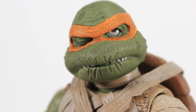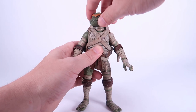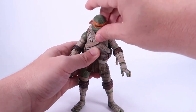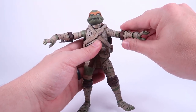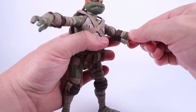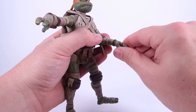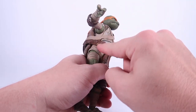Talking about articulation — it's very similar to what we've seen on the other movie figures NECA has produced. The head is on a nice ball joint and the base of the neck is also jointed, so there's lots of movement in the head and neck. The arms have shoulder joints that allow them to go up to the sides, forwards, and backwards. There are double joints at the elbows, you can swivel at the bicep, bend the elbows with pads perfectly covering it, and the wrists can swivel and have hinges as well.